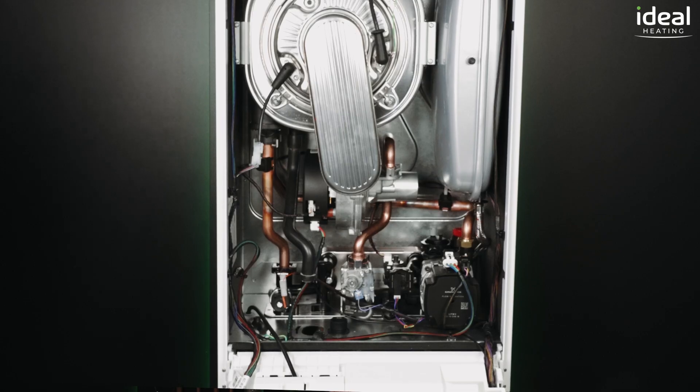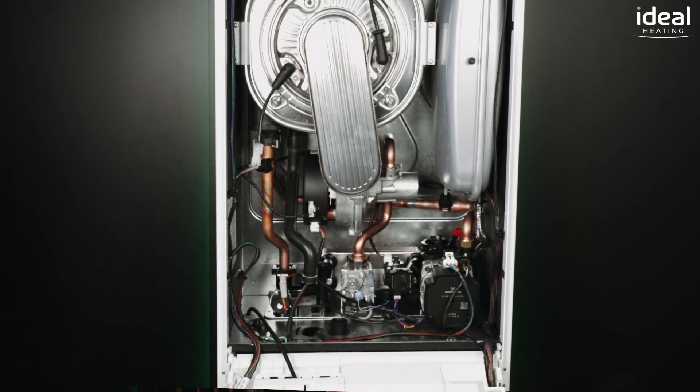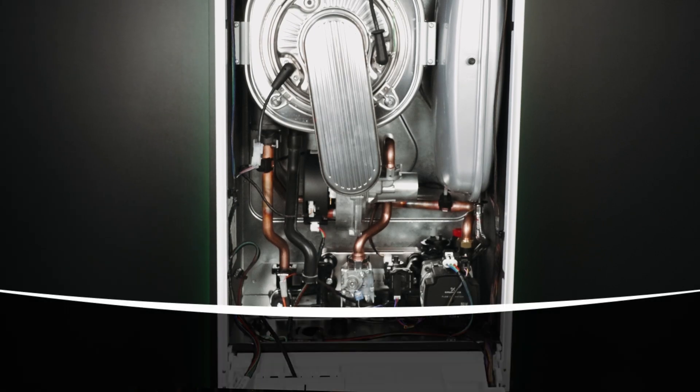It's simply less than 350 parts per million and less than 0.004. There's plenty of room inside the Vogue Max to work on, so even those of you with larger hands will find it easy to reach everything.